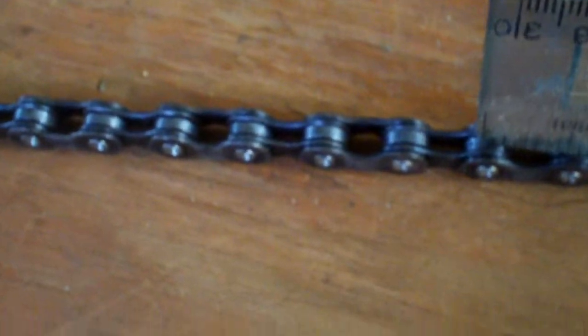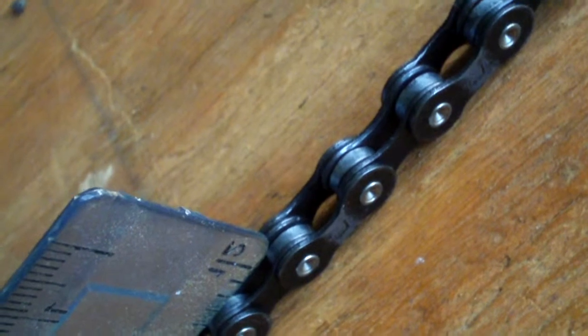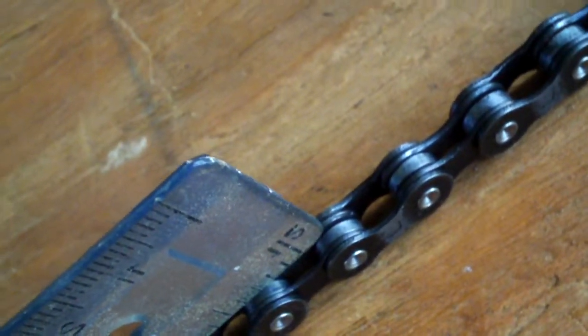What happens over time is your chain stretches, and it eventually gets to the point where you can see stretching. I'm going to prop the zero inch mark right here on the old chain. Notice how the 12 inch mark is way past the link connector — it's stretched beyond the 12 inch mark. So this can eat away at your gears and cause poor performance.